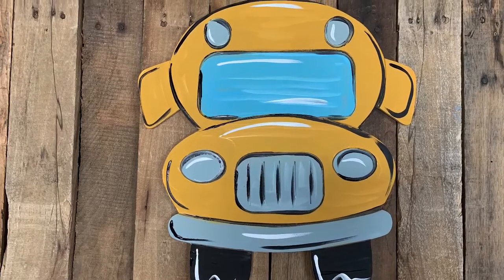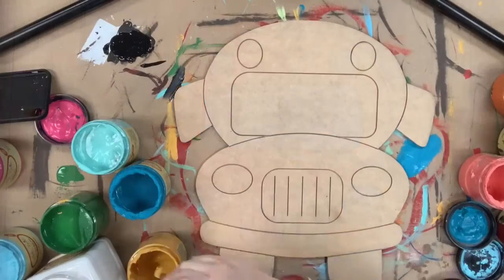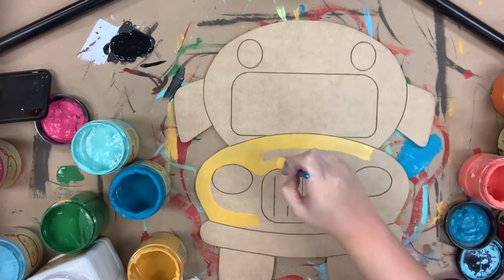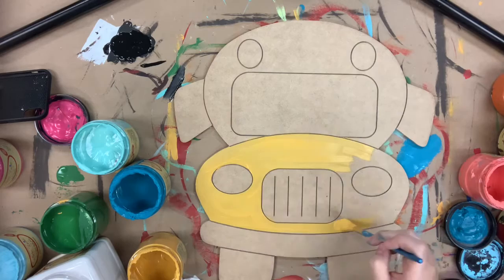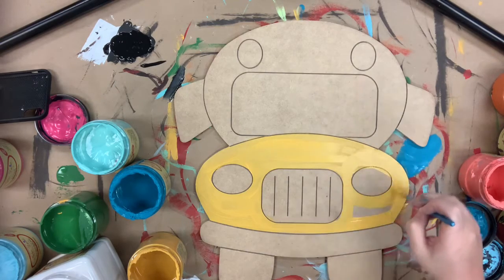Hey guys, it's Scarlett at Buildacross and today I'm going to show you how I paint this paint by line school bus. I'll be using all Dixie Bell chalk paint and first I'm going in with the color Kernel Mustard and I'm base coating my bus with a number 12 flat. I got this paint, the brushes, and this cutout are all available at buildacross.com.